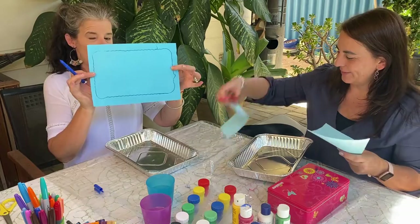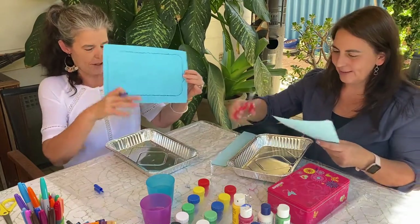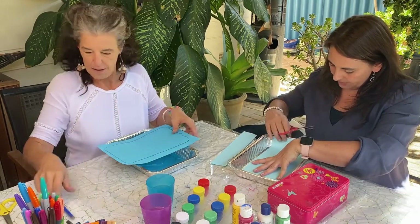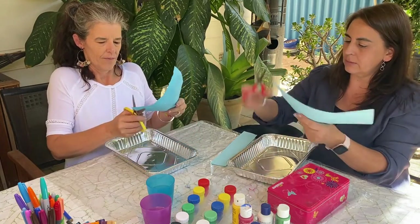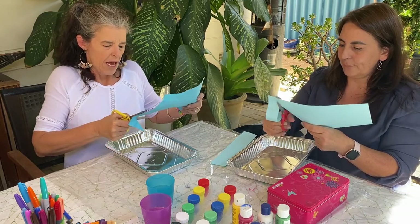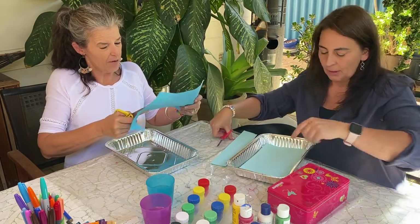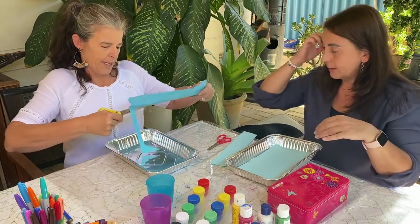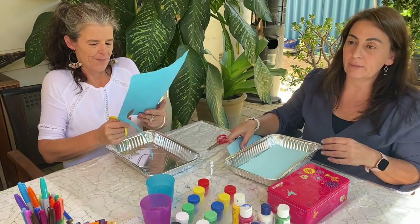I've just traced my tray and I'm going to cut around so my piece of paper fits inside. Measuring mine — see if it fits. No, it's still too long on the end. You can choose any color paper — any color paper works fine, whatever tickles your fancy, whatever looks good.